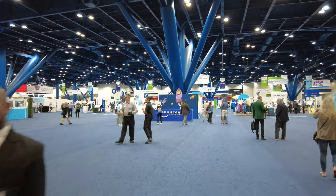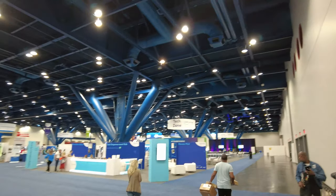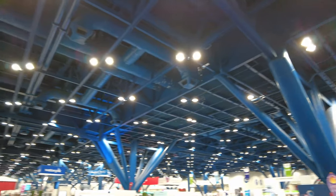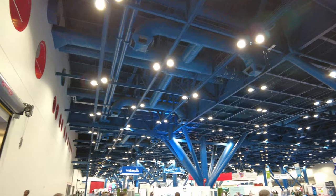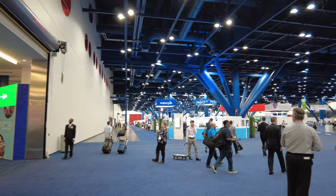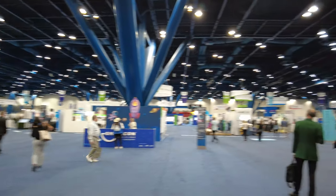Good morning! They could easily fit probably two thirds more booths in here. Some places I've been to are just packed. Look how big this room is, guys. Where should we start?